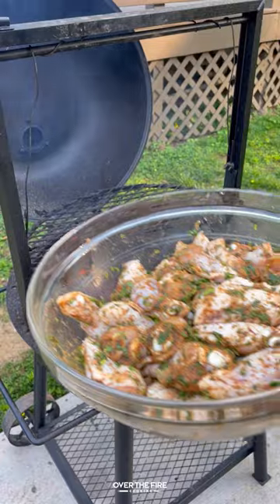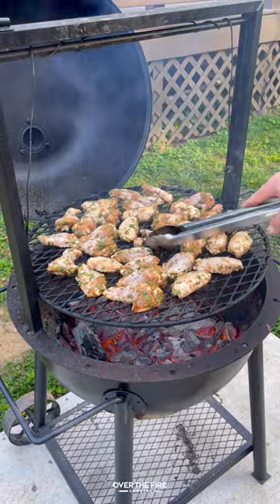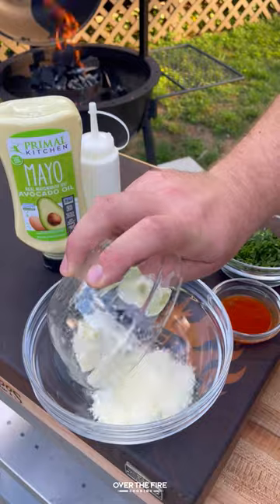Next, preheating my grill to medium-high heat. We're going to cook these guys for about 15 to 20 minutes until they're about 175 internal.